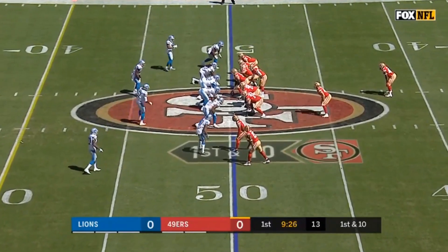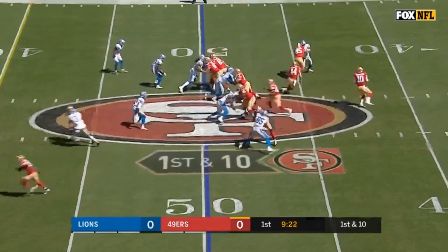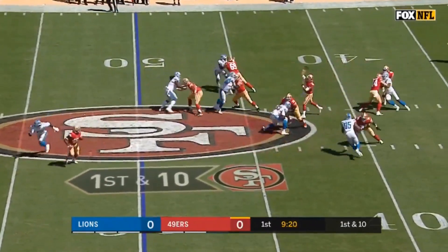Hi everybody, welcome to the QB School. I'm JT O'Sullivan. Today, Wednesday install — we're going to do what a lot of installs are in the league, and that's just copycat another team.